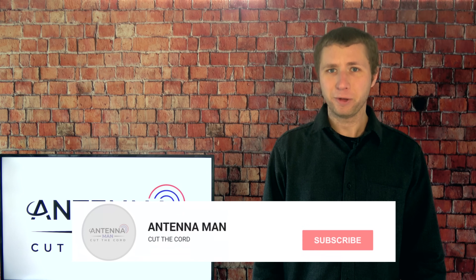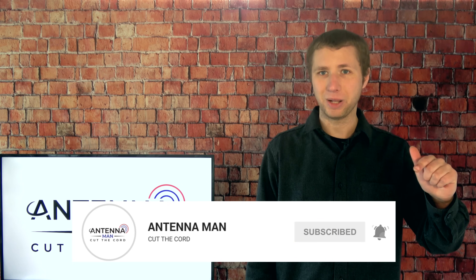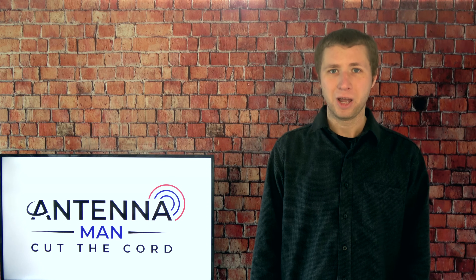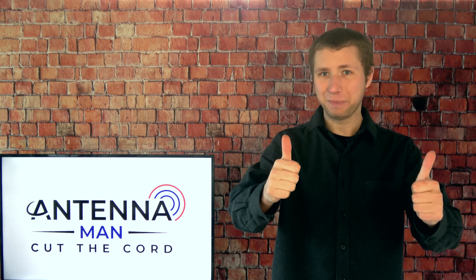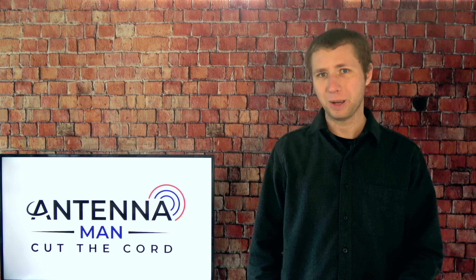If you're seeing me for the first time make sure to subscribe to my YouTube channel and hit that little bell icon to receive notifications whenever I post a new video. Be sure to give this video a thumbs up as well, as this helps YouTube recommend my videos for first time cord cutters.